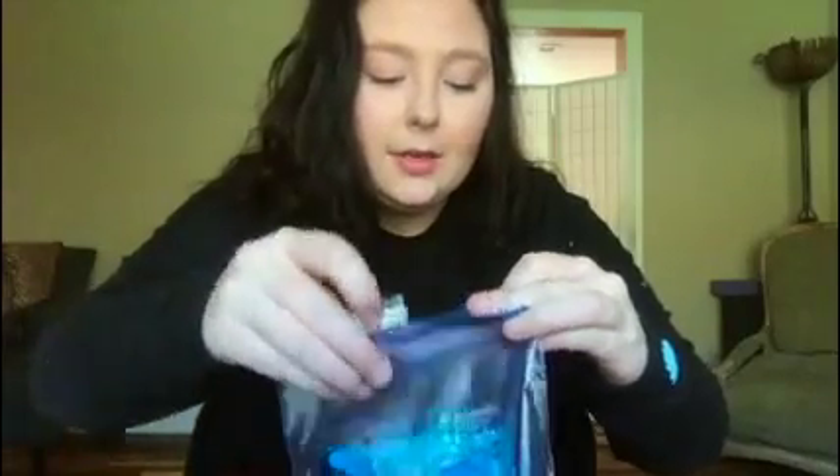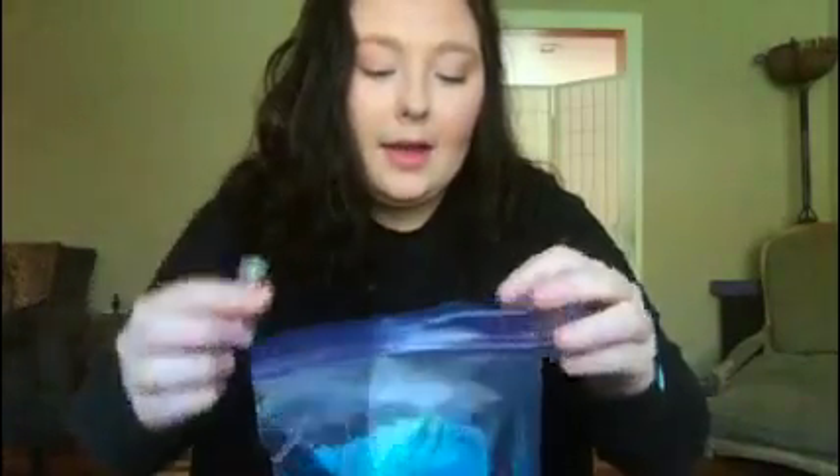What you're going to do next is take your glitter or your beads or buttons — whatever you want to put inside of your sensory bag — and put them in there. I'm going to take some glitter and pour that in there. That was a lot of glitter! Now you're going to take your other stuff and add that in.